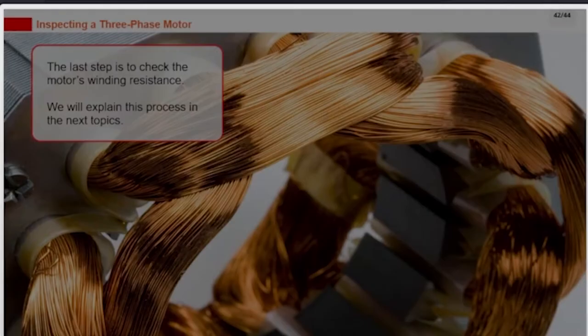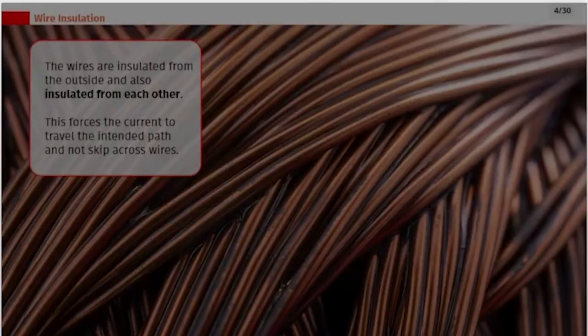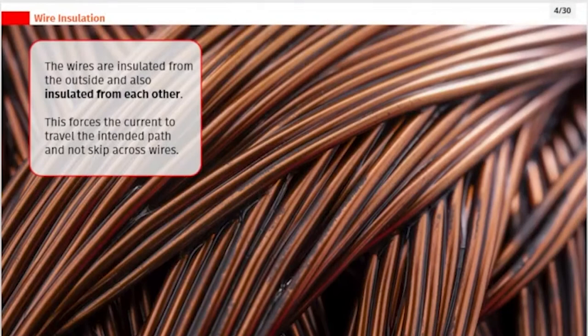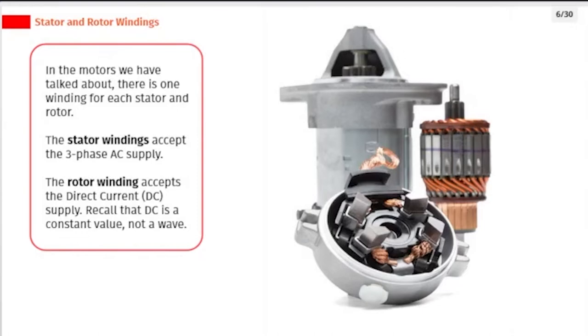The last step is to check the motor's winding resistance, which we will explain in the next topics. Motor windings are rings of conductive wire in the motor, usually wound around a metal object or core. The wires are insulated from the outside and also from each other, which forces the current to travel the intended path and not skip across wires. There is one winding for each stator and rotor. The stator windings accept the three-phase AC supply, and the rotor winding accepts the direct current (DC) supply. DC is a constant value, not a wave.